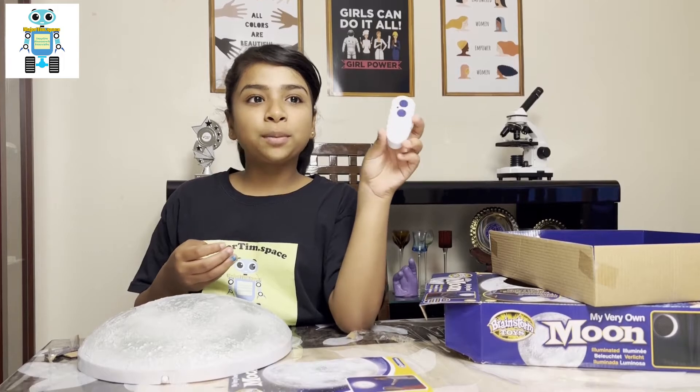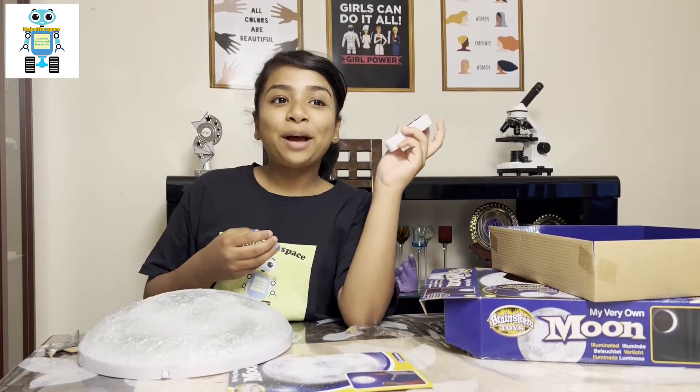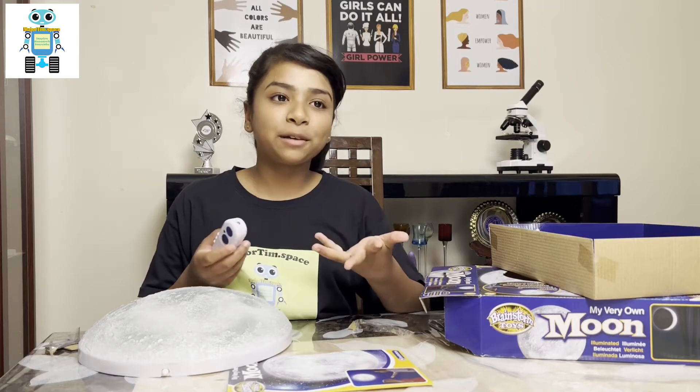And here's the remote control. The remote needs two triple A batteries, and you should ask your parents to help you with the batteries. By the way, the batteries don't come with the package, so you'll have to buy them separately.